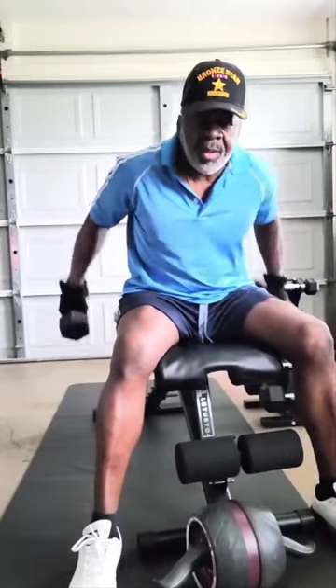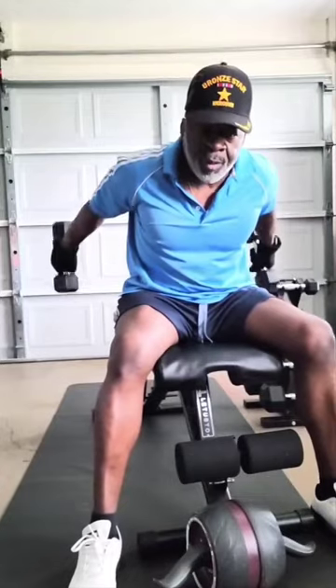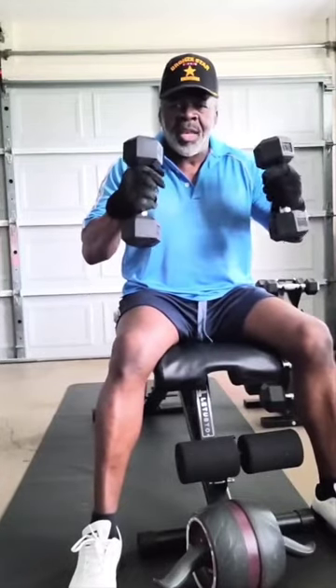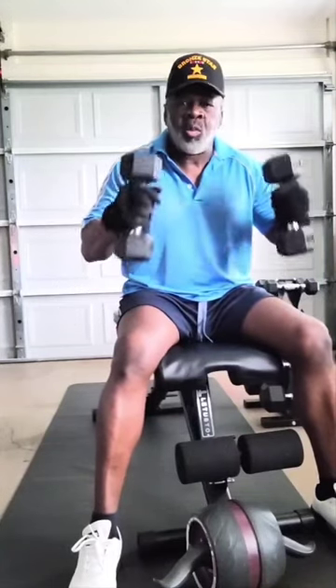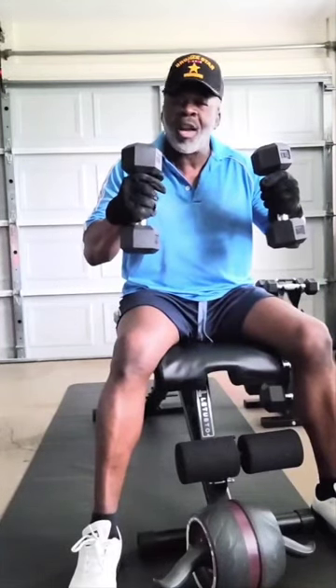Increase the reps, cut the weight. Once again, it's important for women as well as men — you've got to have them toned arms.